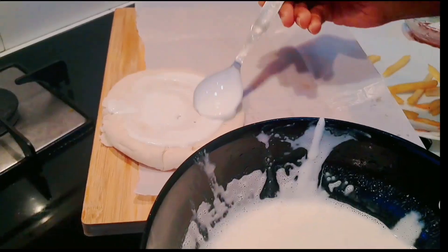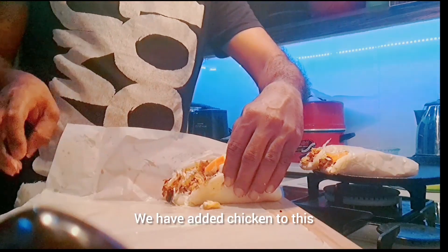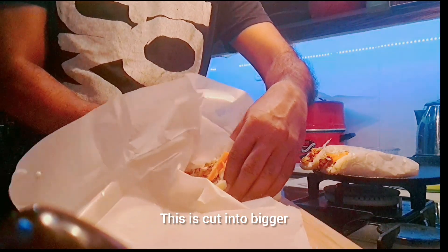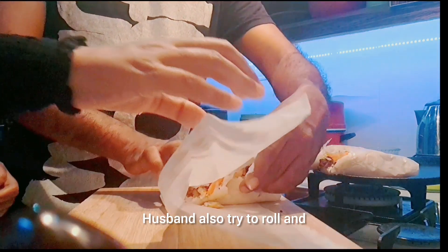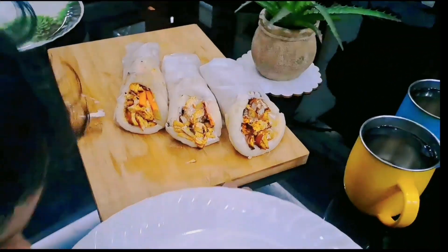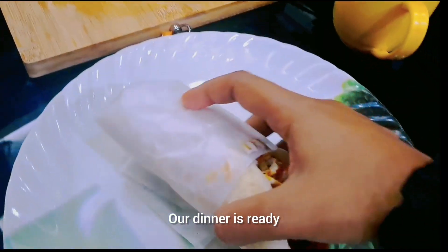Now this is our dinner. Now we will make some chicken. We will make some pieces of chicken. We will make some pieces. We will make a roll and wrap. Now this is our dinner.